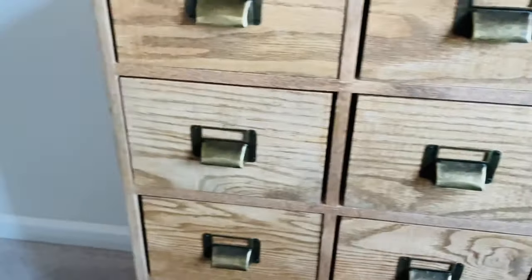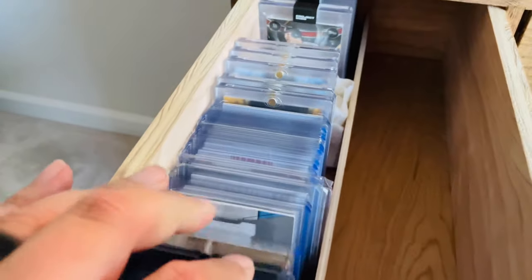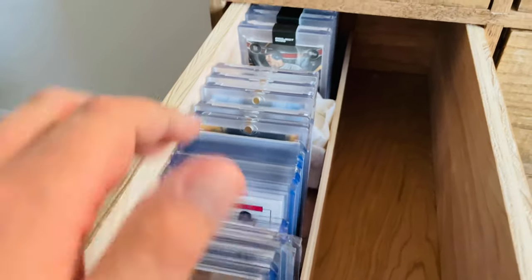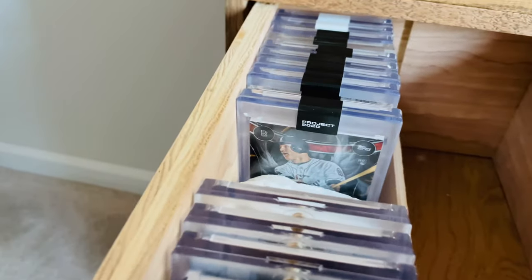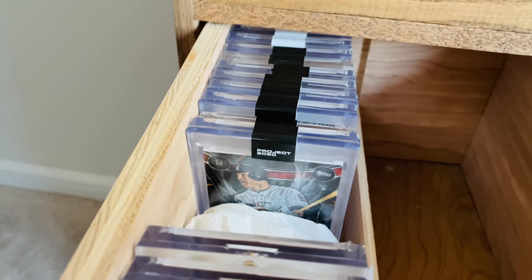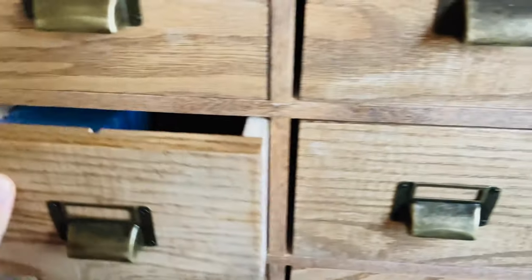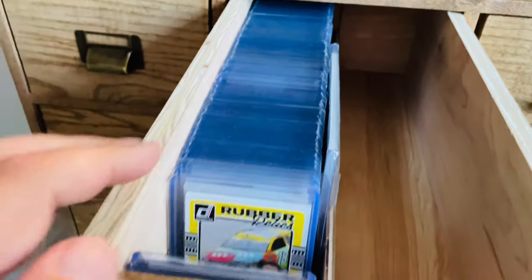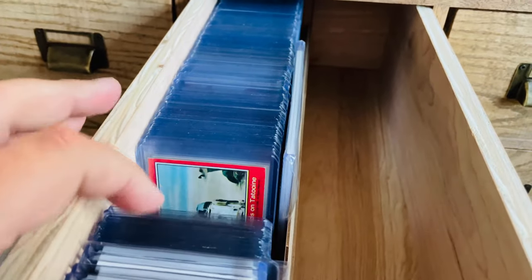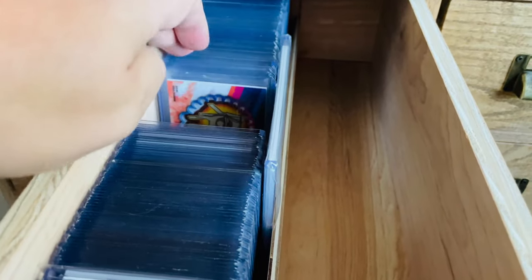On the second level, I have my North Carolina player collection cards. Some Project 70 and then the Project 2020 cards there. And then one of my favorite drawers is kind of the "others" category — there's racing, Star Wars, wrestling cards, all kinds of fun cards in that drawer.